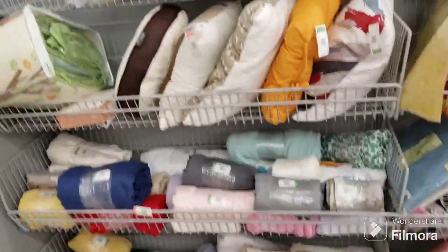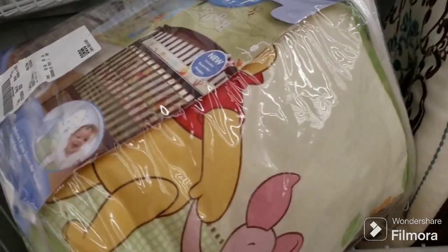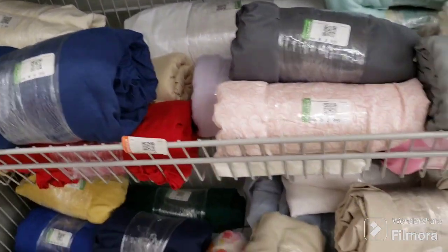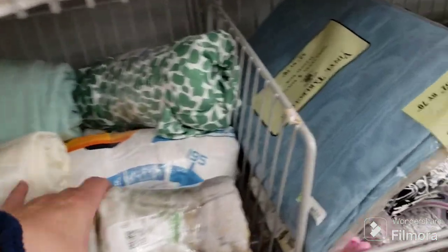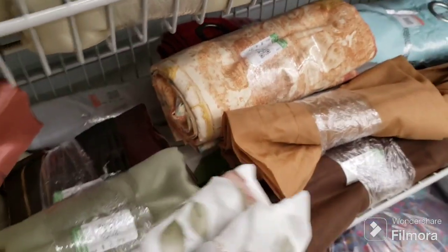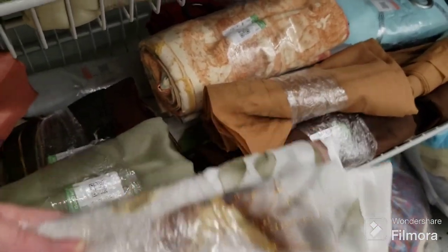All right, we're here in the fabrics and sheets. Oh, Winnie the Pooh baby set — $4.99 for that, the bumper and whatever else is in there. That's really cute. That's a neat fabric right there — neat texture to it. This is pretty — this has to be a curtain, it's got beautiful flowers on it. That's an interesting texture.